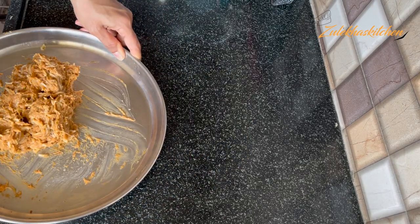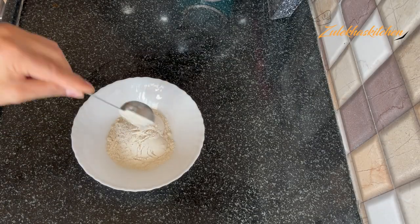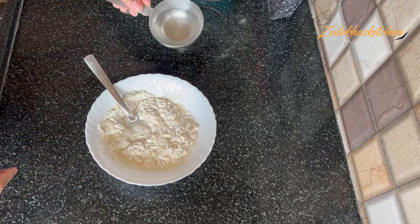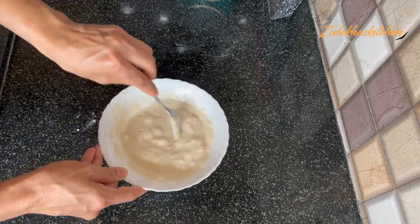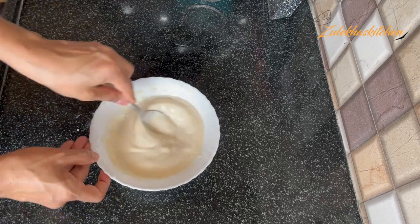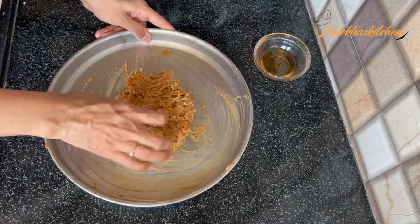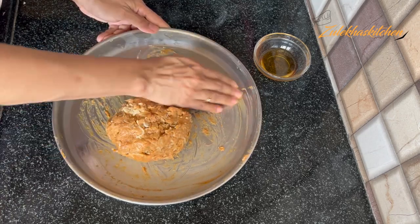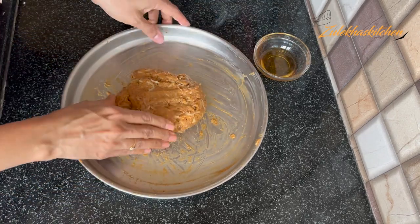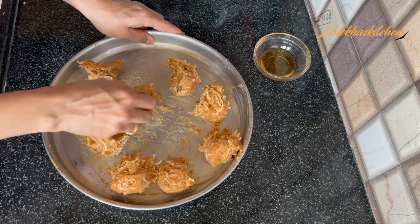I put it in the freezer for about 15–20 minutes or half an hour so that it will be a little stiff. It's been 20–25 minutes — I have taken it out from the freezer. Keep it in the fridge for about 15–20 minutes. Grease your hands with oil and divide the mixture into equal portions — I have made 8 portions.